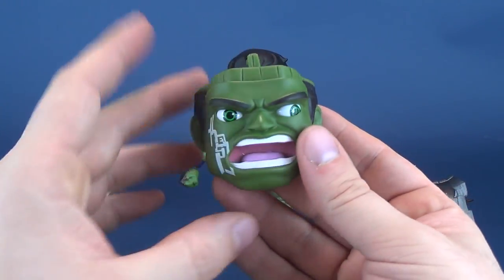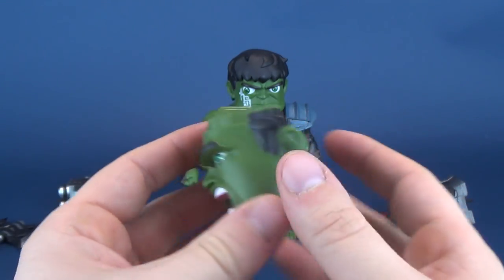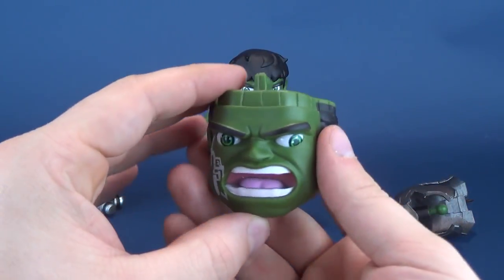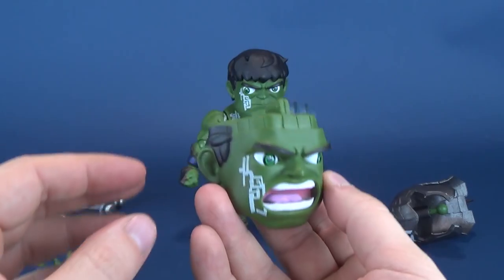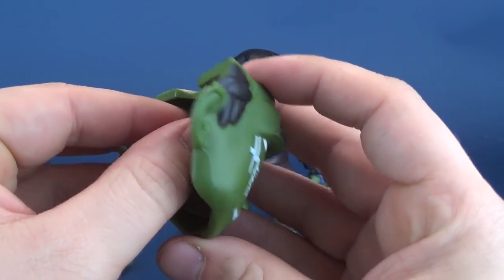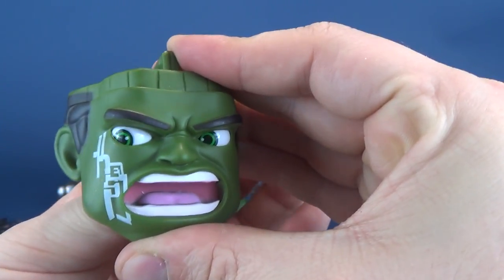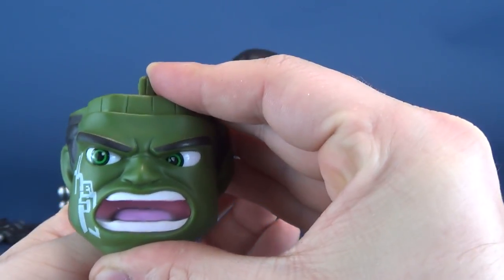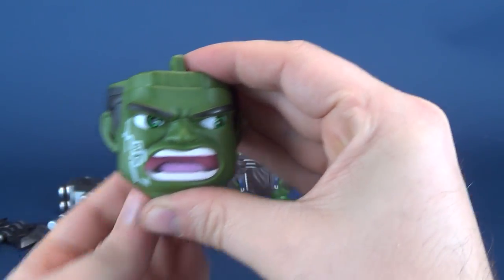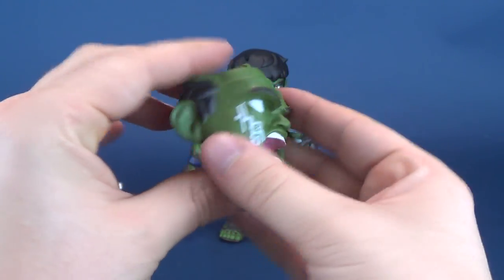For starters, he comes with an interchangeable head sculpt. What's really clever is that they've made it so you can use different faces — just pulling the front face off and replacing it with the one you want to use. On the back there are little trackball joysticks where you can adjust Hulk's eyes, so you can have them facing right forward or angled any which way you want.